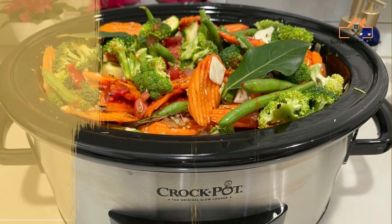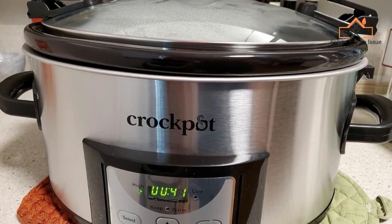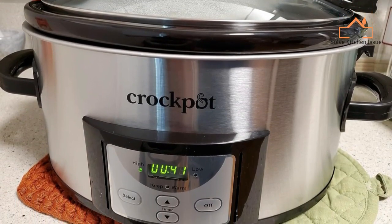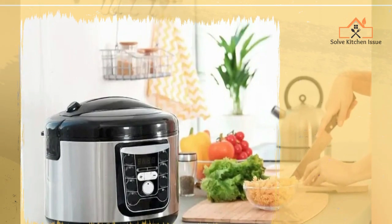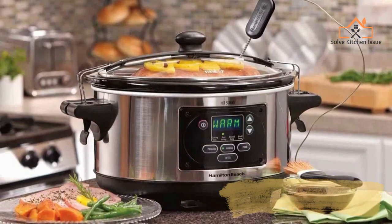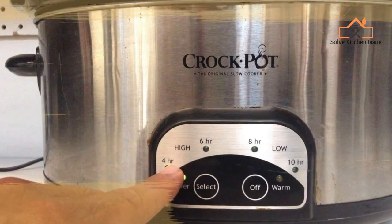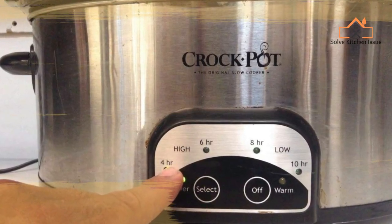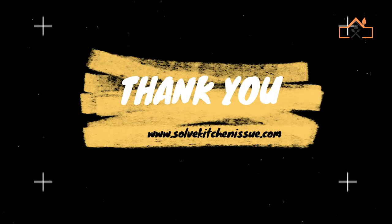The low and slow cooking temperatures of a crock pot make it ideal for simmering and braising dishes over an extended period, allowing flavors to meld and meat to become tender. It's a convenient appliance for preparing stews, soups, roasts, and other dishes that benefit from long, gentle cooking. However, these temperatures are not suitable for quickly searing or frying food, as they are much lower than the temperatures used in stovetop or oven cooking methods.